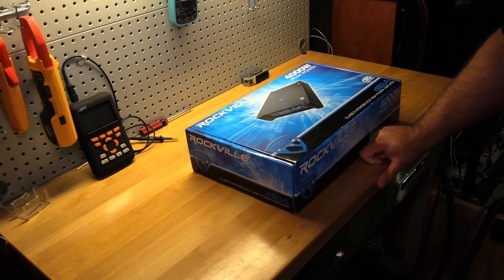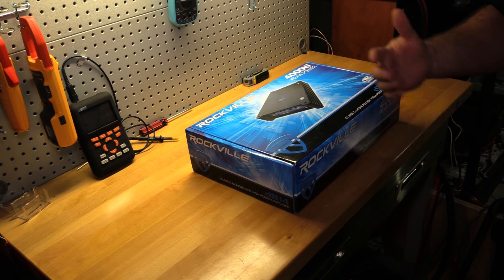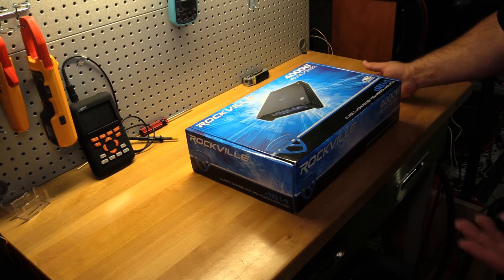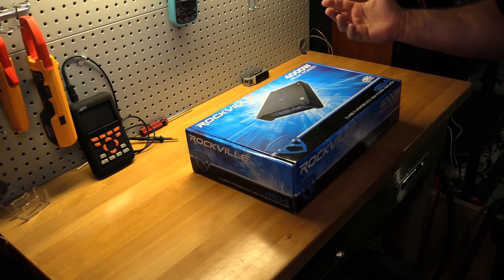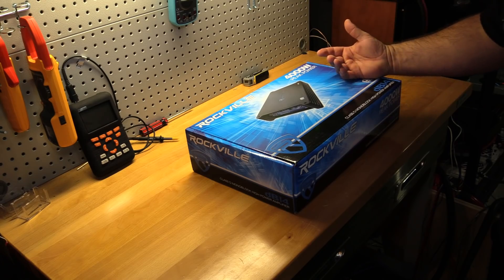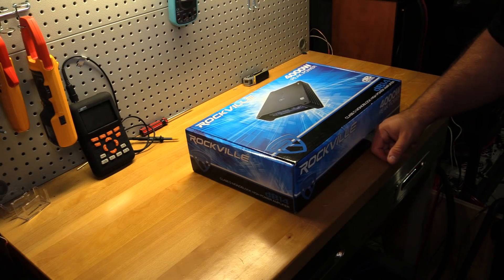I haven't tested another Rockville amp since then, but I like to follow the budget arena. Rockville was out there promoting their DB series of amps, and someone asked them on Facebook if we could see an amp dyno of one. They said sure, and I — trolling the post — put up that my dyno is always available. Lo and behold, they contacted me almost immediately and sent me both this DB14 and a DB45.